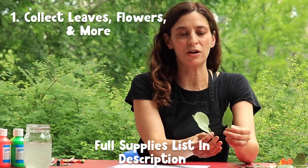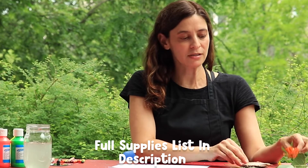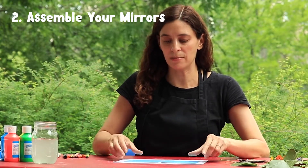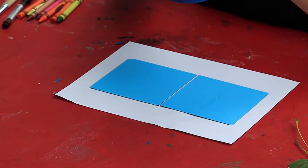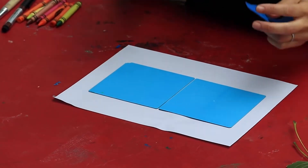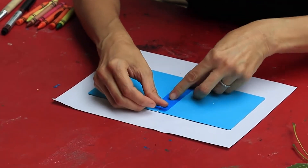Today we're going to do a stand-up nature kaleidoscope. On the museum grounds we found all kinds of interesting leaves, bark, and flowers. What you're going to need are two small craft mirrors. Turn them over onto the back and use any sort of tape you have — I have blue painters masking tape. Leave a tiny gap between the mirrors to make it easier to fold them, then tape them on the back.